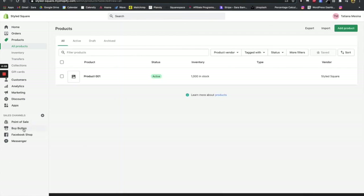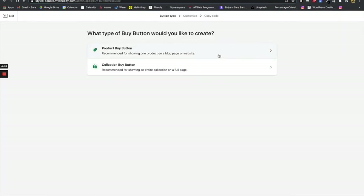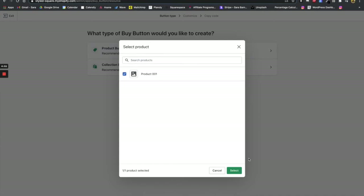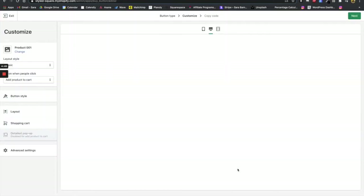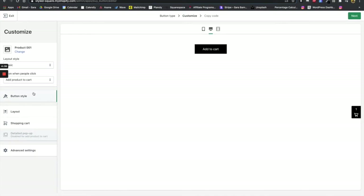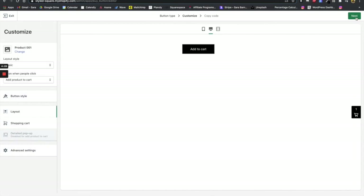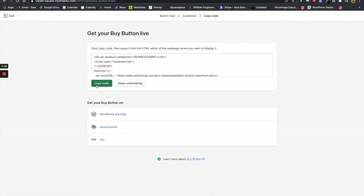Now we're going to go ahead and create the buy button that we're going to be putting into Squarespace. Following what's going on with the screen, you are going to select the product you want that buy button to apply to. Then you're going to customize the actual button — what it looks like, how big or small it is, the colors, the shape, and everything like that. After you're finished, go ahead and click next, and once you click next, copy code.